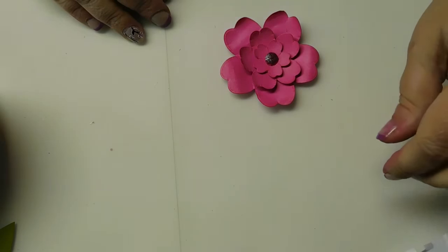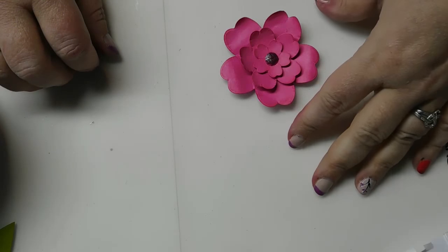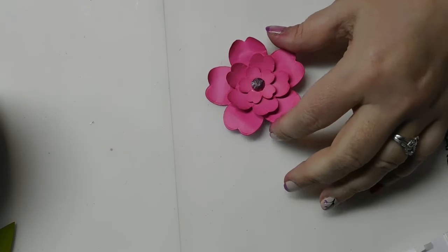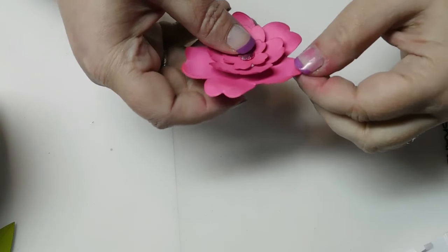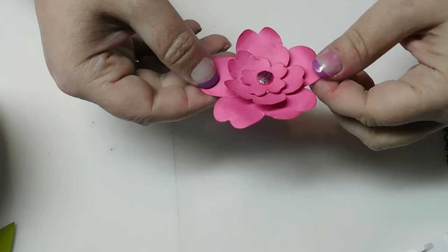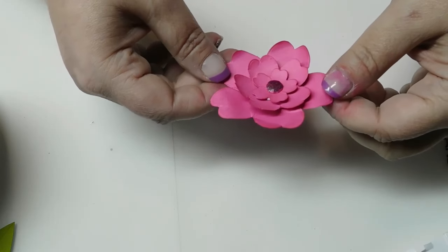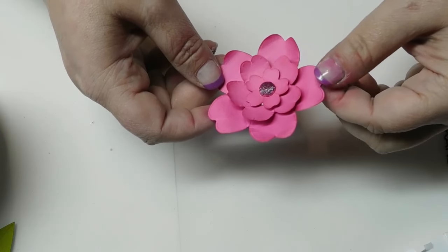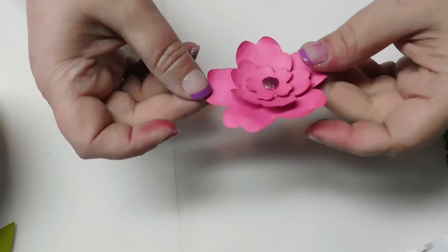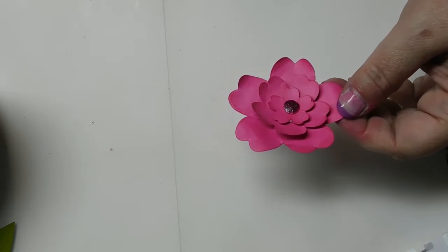Hey guys, it's Angie and Andrew with Rags, Tags and Confections, coming to you with this video to show you a new set of dies we're using from Created Home with G. I'll post a picture at the end to show you what that set of four flower nesting dies looks like, and post a link in the description box where you can purchase these. I'm going to be doing some dimensional flowers and turning them into a Mother's Day card today.